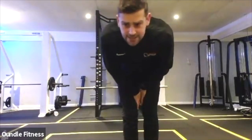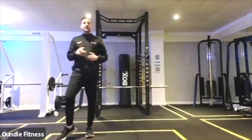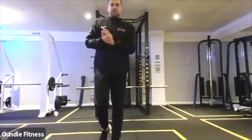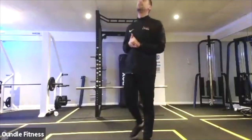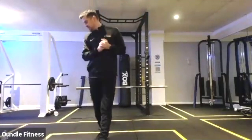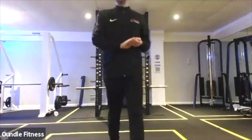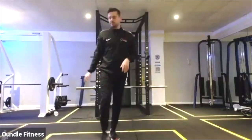Good work guys, smashing it. Remember you need to go through two rounds of each. Squat thrusts: 10, plank jacks: 20, mountain climbers: 30, through to the high knees at 40 reps, and finally 50 big star jumps.